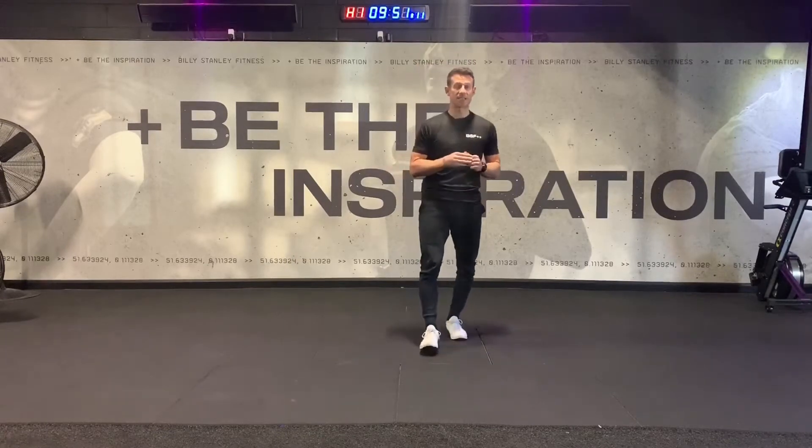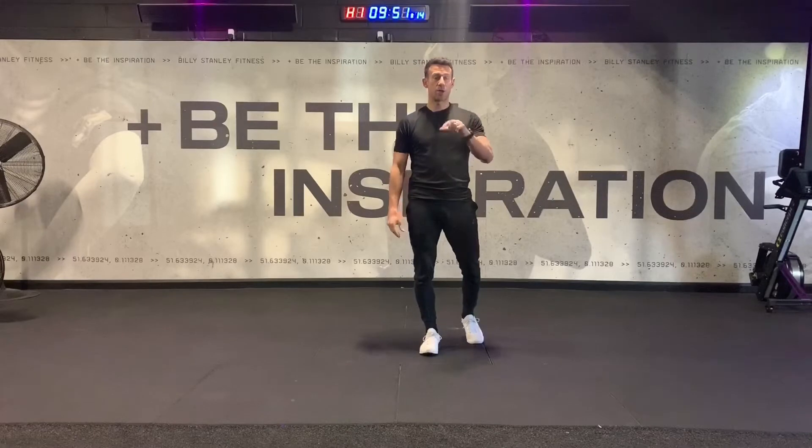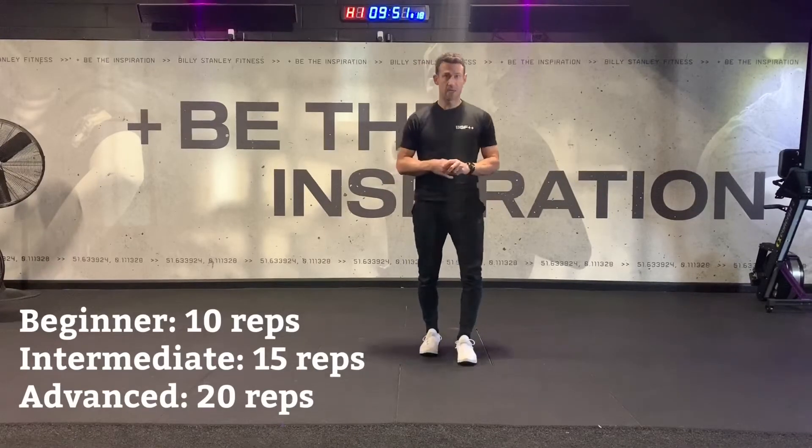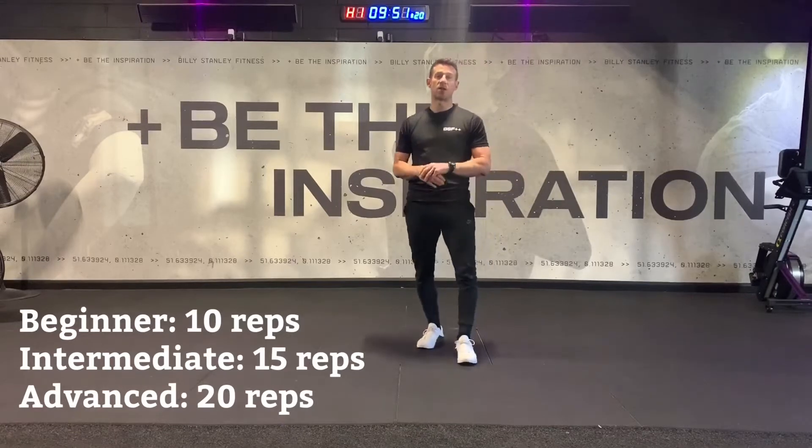You're going to go through six exercises. You can either choose to do 10 reps for a beginner, 15 reps for intermediate, or 20 reps of each exercise for advanced.